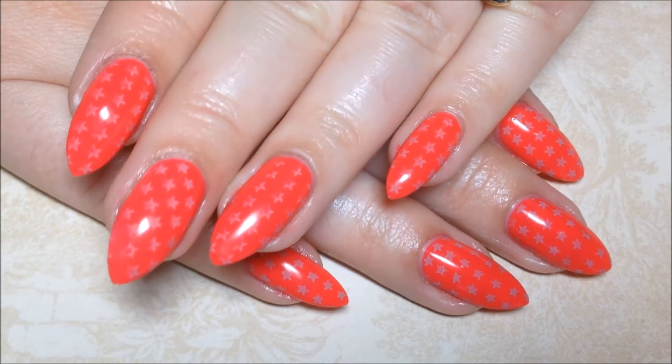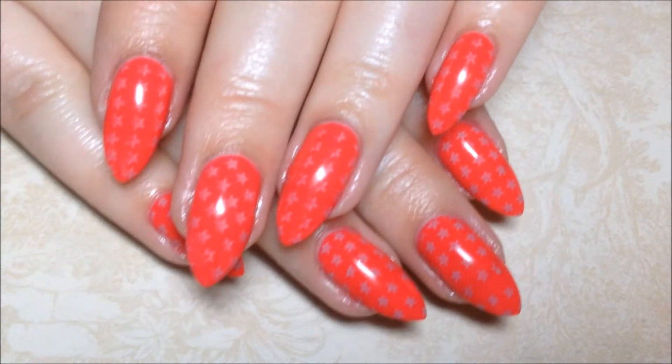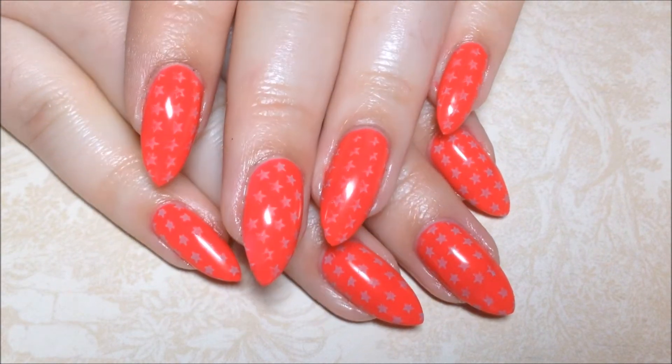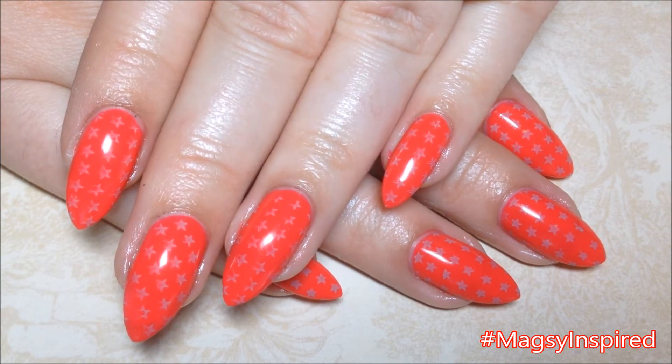And that's it! I hope you all enjoyed this one. I decided to use this plate at the last minute because I showed it in my monthly manic favorites and realized afterwards that I actually haven't done a video with it — so here is the video with it. If you get inspired by me, use the hashtag MadsieInspired on my Instagram so I can see.